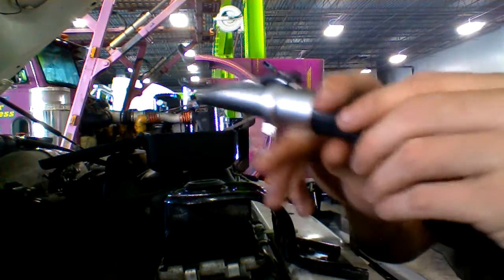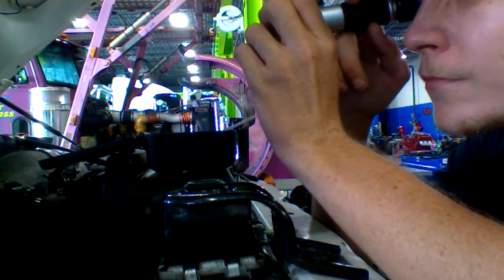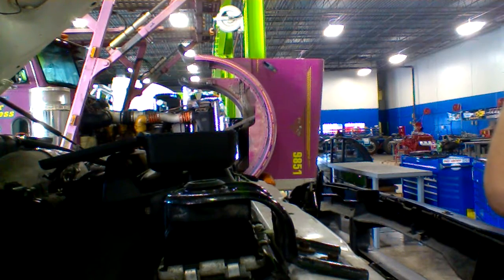Once you close it, you want to look through it. Get as much light as you can.